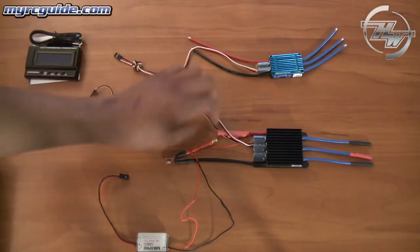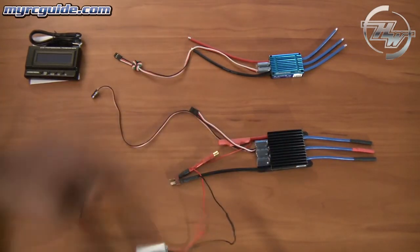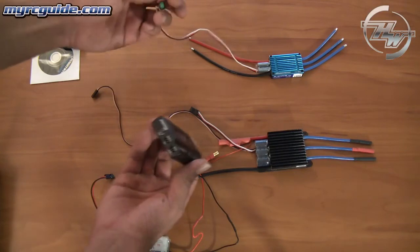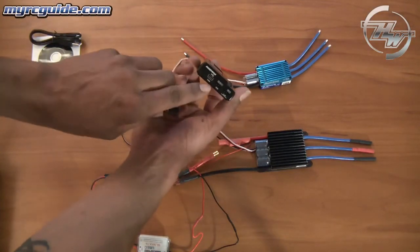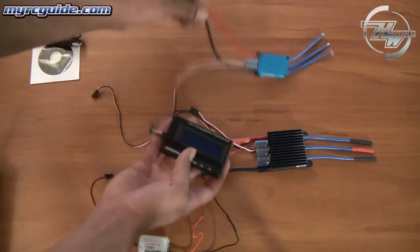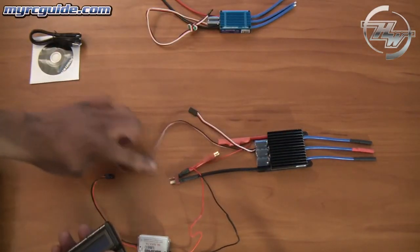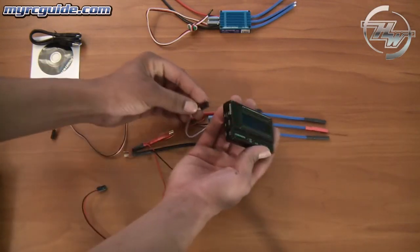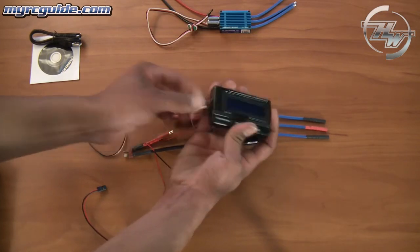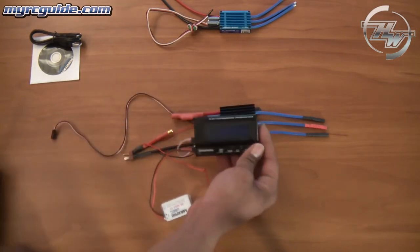Now on this one, some of these bigger Hobbywing series have two wires coming off of them, whereas this one only has one. So when you hook this to the program card: for the one that has just one wire, on the side of the program card where it says ESC, that's where you plug it in, then you connect it to the battery and that's it. But on this one with two wires, the long one goes to the receiver — you use the short one to plug into the program card. Then you plug in the BEC on the side, and then you can plug the battery in.